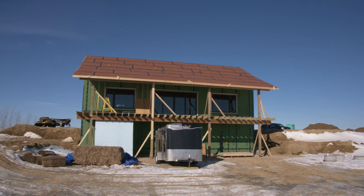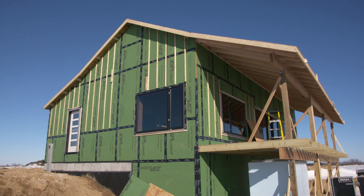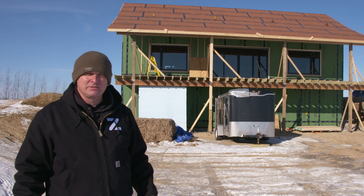Welcome back to Fine Home Building House Wisconsin. Since we were here last, we have the roof walls framed and sheathed and the first floor windows in. Now it's time to head inside and do the interior double stud walls. Let's go take a look.